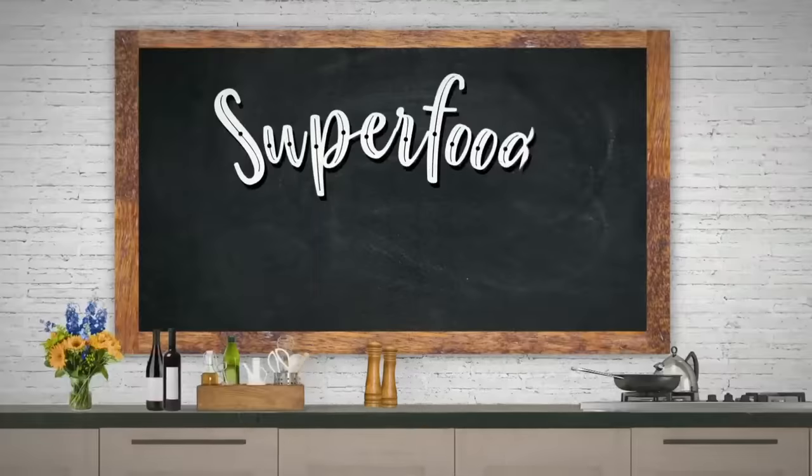It's now time for Superfood Friday and this morning we have nutritionist Joy Bauer. She is on a roll — some roll to be exact. She's here with two versions of a dish we can all make this weekend.